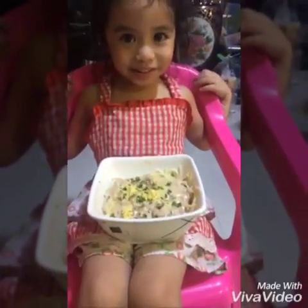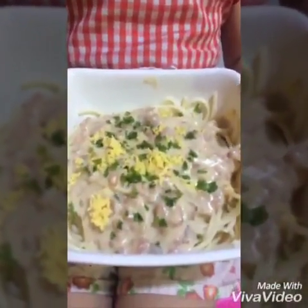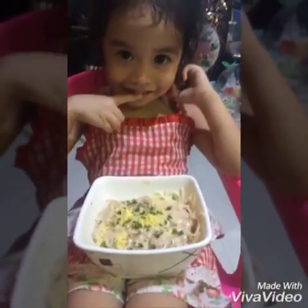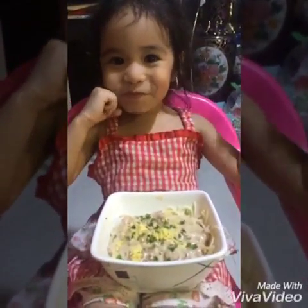Hey, put it down. You hold that carbonara. So this is our white spaghetti carbonara. Want to eat it now? Yeah! Bye — I'm gonna eat. It's going to be good!